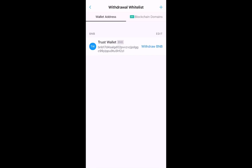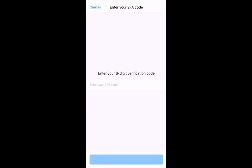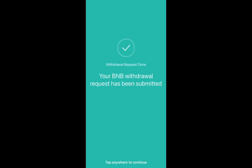Now we're going to withdraw everything in crypto.com — all our BNB — to our Trust Wallet. Select Withdraw BNB, put in the amount that we want to withdraw, and select Withdraw. We put in our passcode one more time, then our Google Authenticator code one more time, paste it in, and hit Continue. Our BNB withdrawal has been submitted.